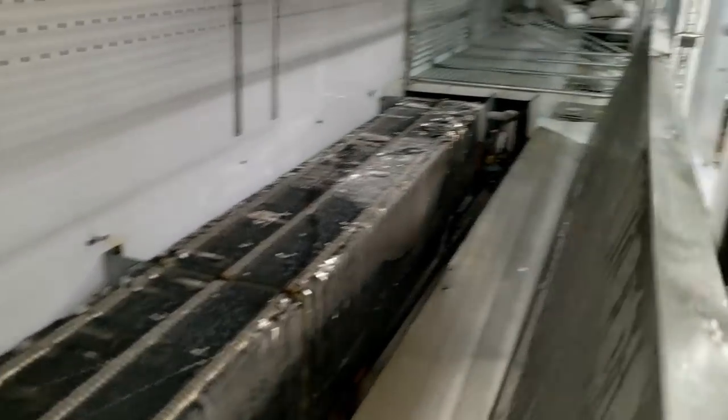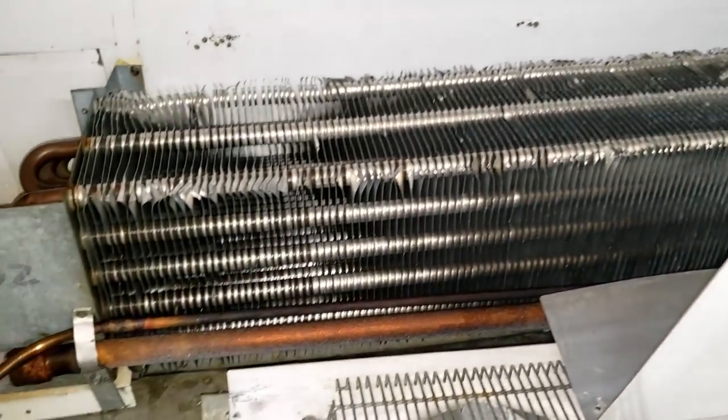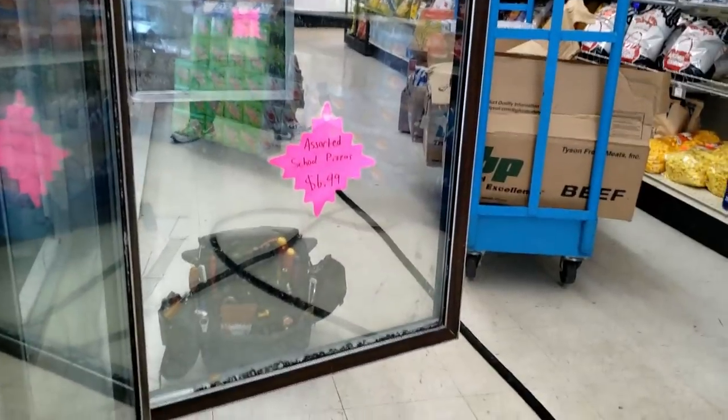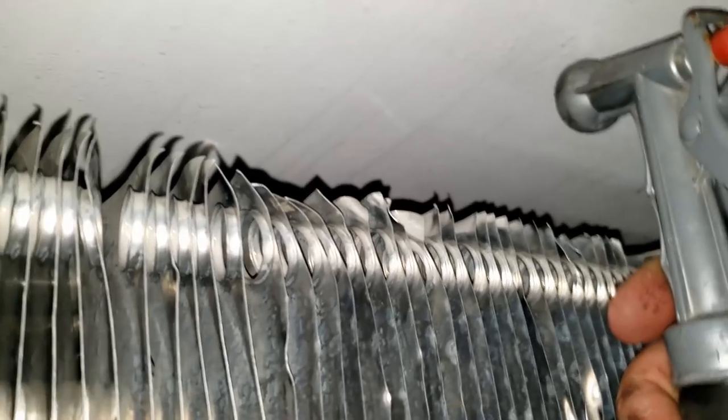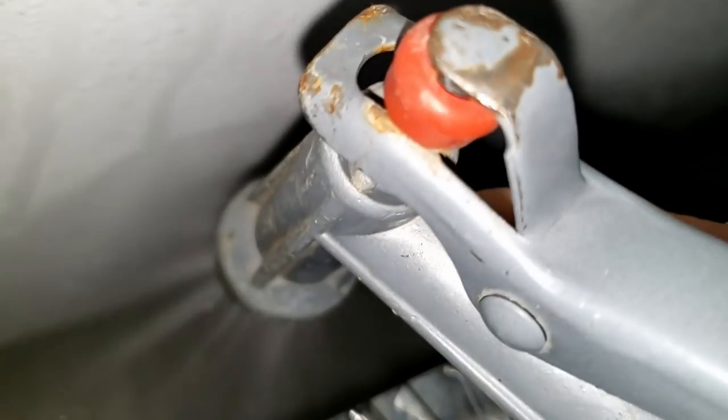As soon as I get this other section cleared out we will get busy on that, but right now we're gonna start melting this out. Luckily this has happened before - he already had those ready to go. This little expandable hose here - he's made it pretty nice - so we're able to get down here and start melting this out. You can hear the elements not liking that very well.